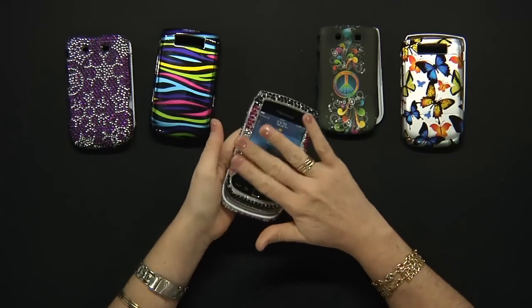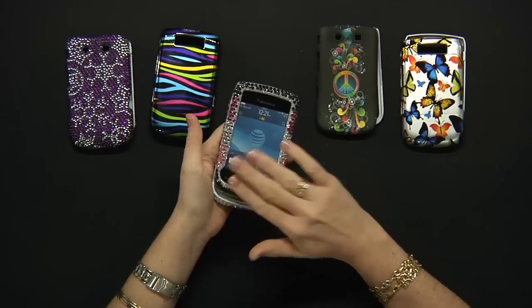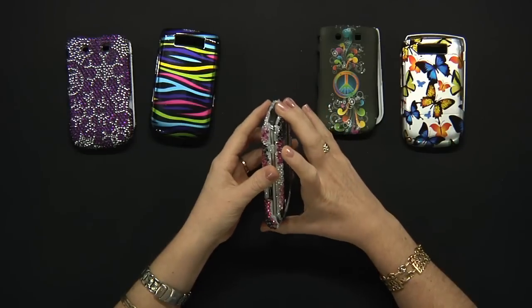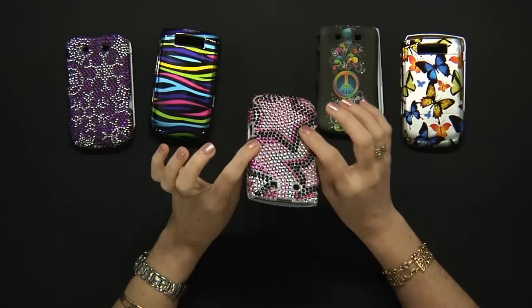Keep in mind, they will not cover or protect your screen, so you may want to use a screen protector to keep your phone looking like new all the time.